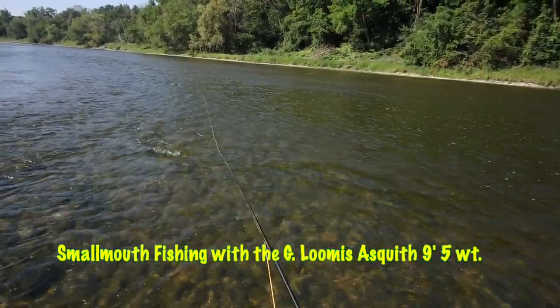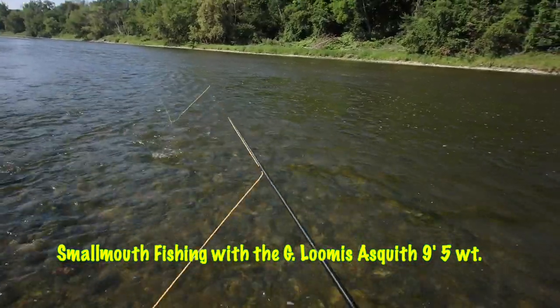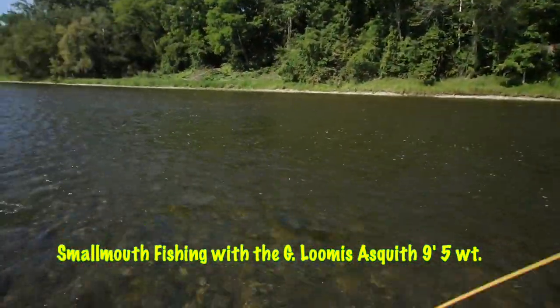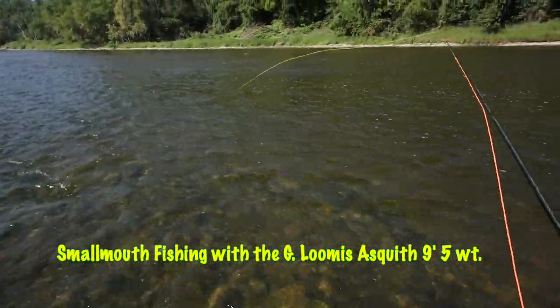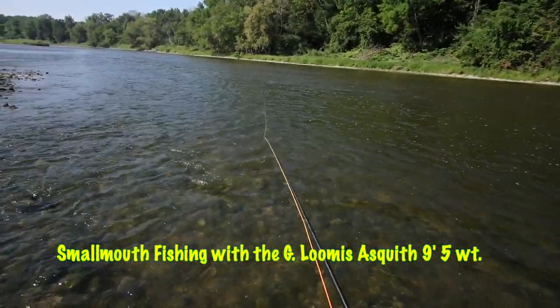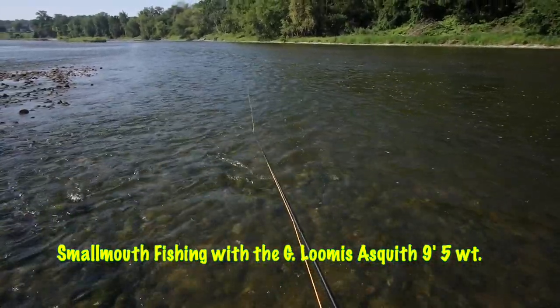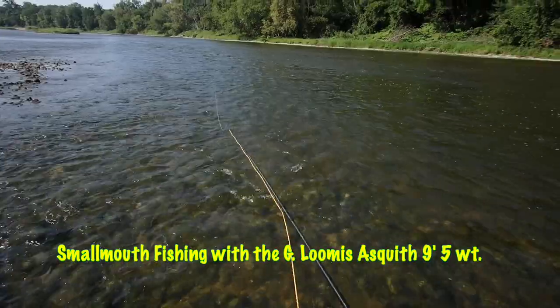Just to give an idea of the versatility of the rod, I'm out here today on the Grand going after smallmouth and I've got a really kind of ugly fly here. It's weighted, big rabbit strip wing, rubber legs — big ugly thing — and I'm going to throw this fly all day and we'll see how we make out.